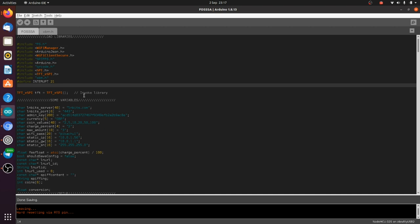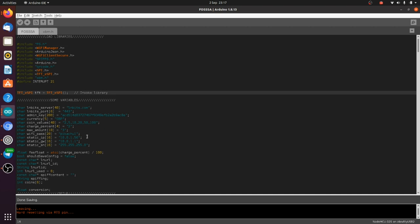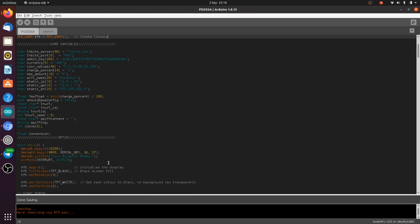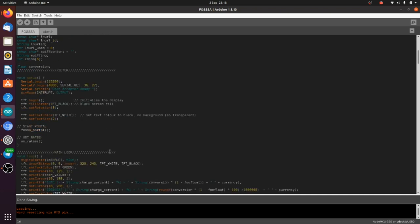We invoke the TFT_eSPI library. There's a bunch of variables here that are going to get called in our portal. This project comes with a captive portal access point where we can input our credentials as opposed to putting them directly into the code itself. These are just some examples of what you need to put in, which we'll show when we open the portal.